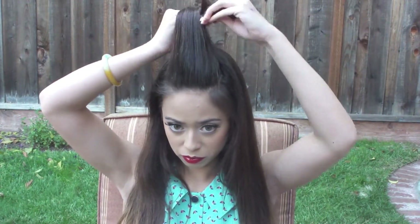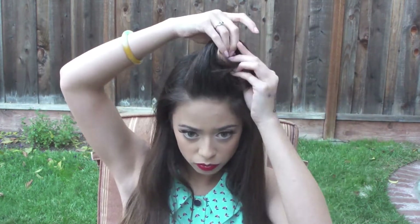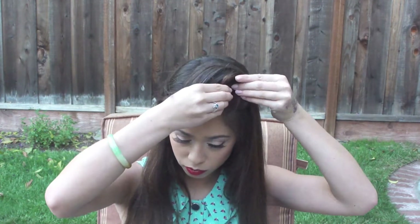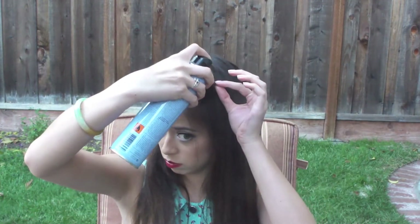And to begin the roll, I'm just going to start wrapping my hair around three of my fingers. After that, I'm just going to continue rolling it down until it meets my head and I'm going to pin it sort of off to the side like that. So just start pinning it and hairspraying any flyaways and your first roll is done.